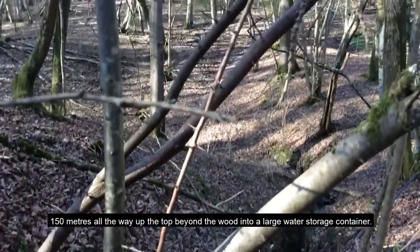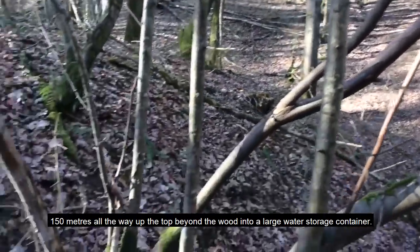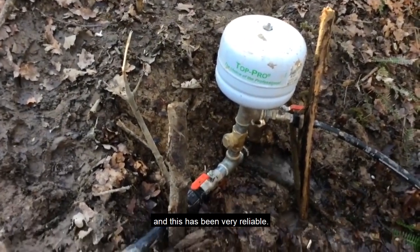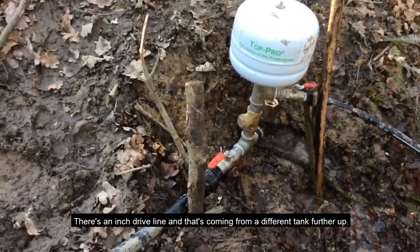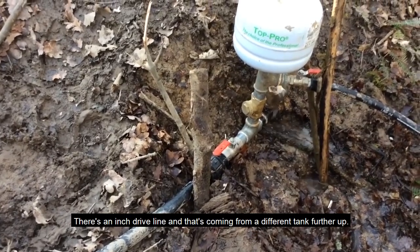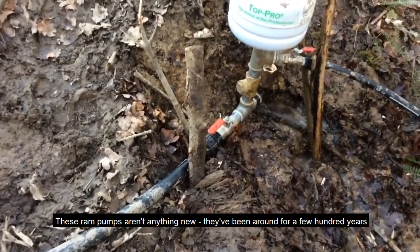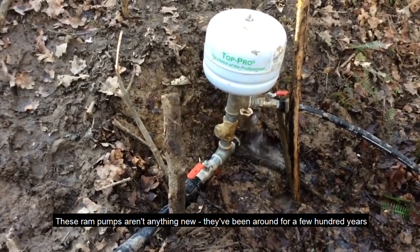It's pumping along a pipe 150 meters all the way up to the top beyond the wood into a large water storage container, and it's been very reliable. There's an inch drive line coming from a different tank further up — there's not a particularly great head of water on this one.